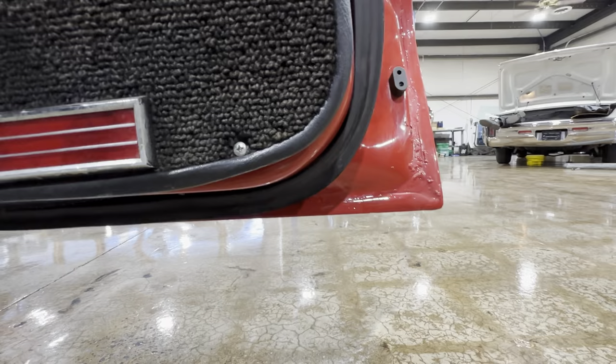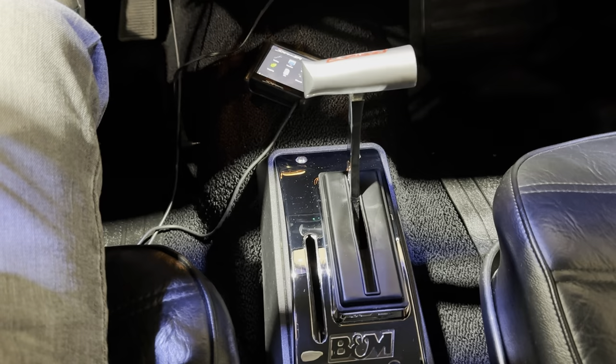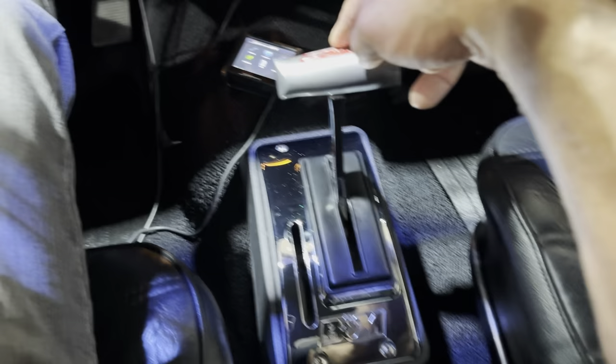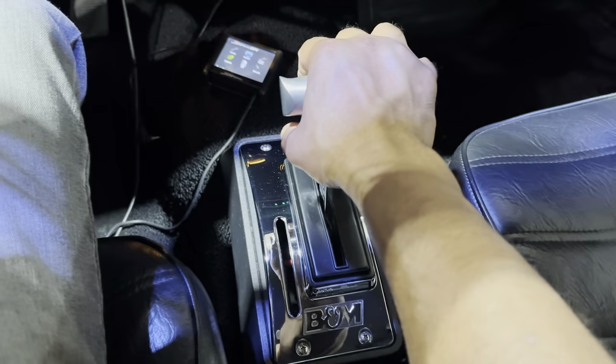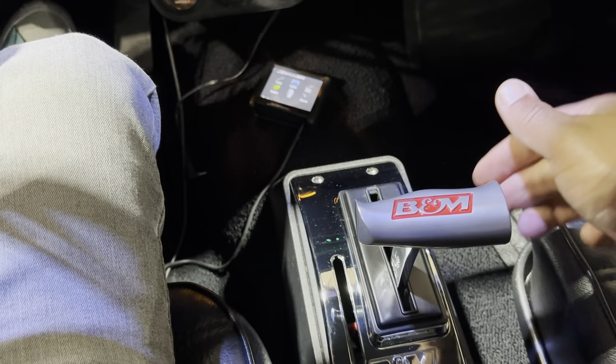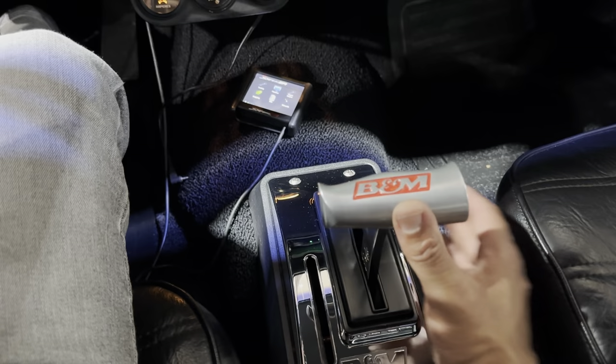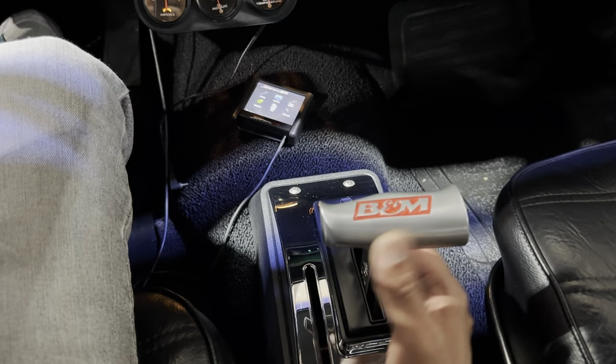Let me cover this B&M ratchet shifter for the guys that aren't familiar with these. There's a lot of you that understand how these operate, but there's a lot of new guys entering this game every single day. Right here I cannot just yank this car into reverse — I've got to go up and back. Now the car is in reverse. To go to drive, I do the same thing: up, back, neutral, drive — pull it down one. Now the car is in drive. To go back I can push this forward to neutral and it'll lock itself out so it won't go to reverse, or I pick it all the way up to neutral.